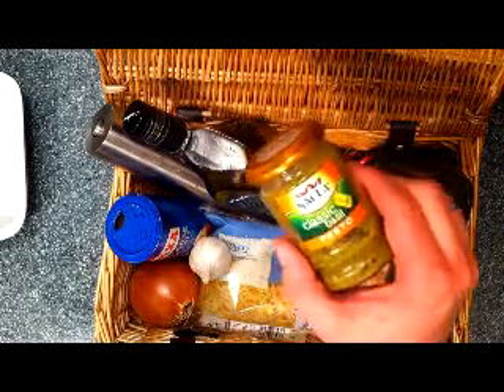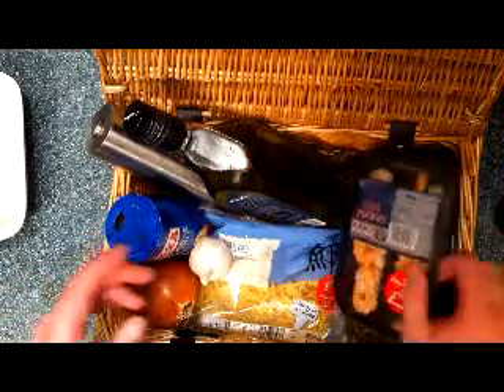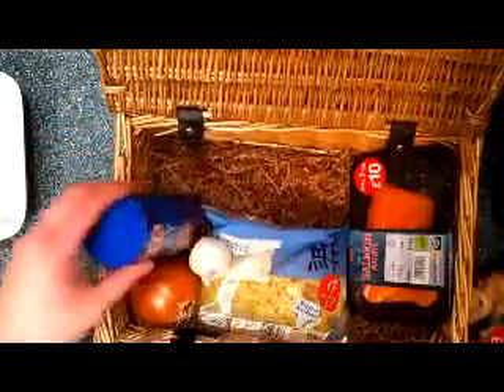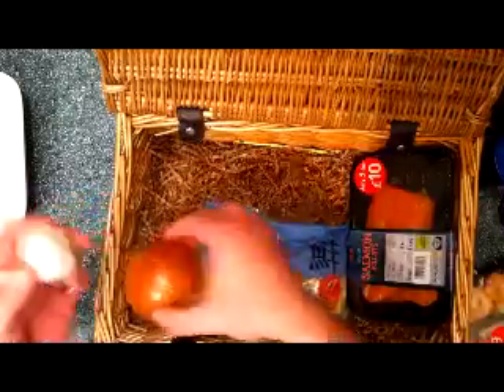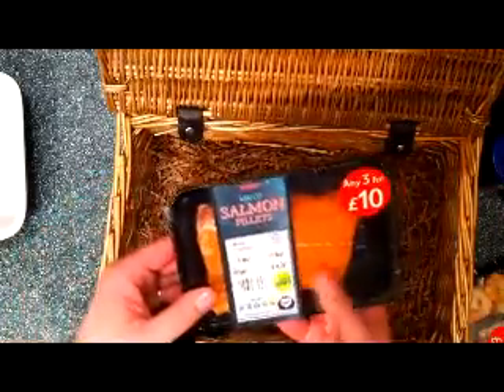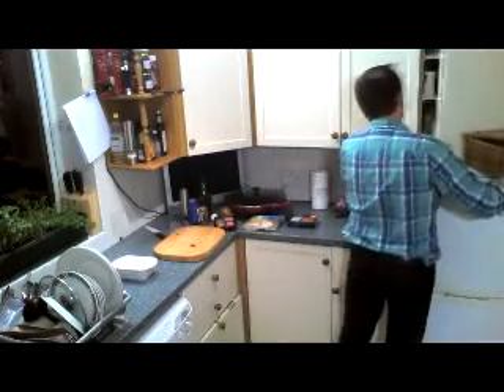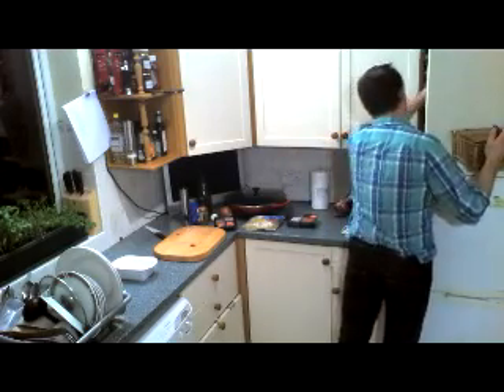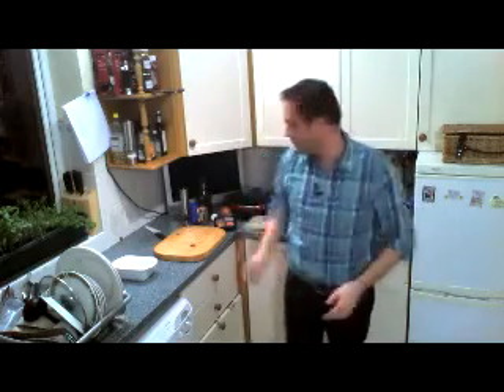We've got some classic basil pesto, we've got some king prawns, we've got a pack which is about 375 grams, olive oil, black pepper, salt, garlic, onion, we've got a bag of fresh egg noodles and we've got 2 pieces of salmon fillet. It's a very simple dish, very quick and it's hardly any cooking time. Oh my god, I nearly forgot to take it out - my fish cube. It is obviously on the recipe as well, the fish cube.